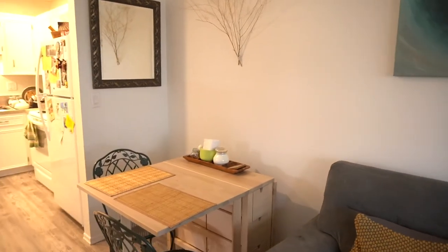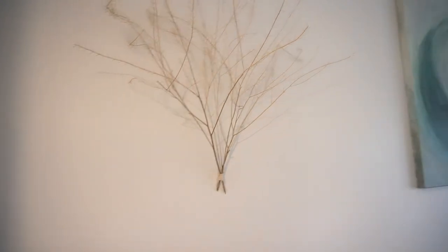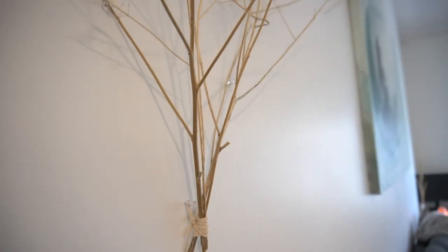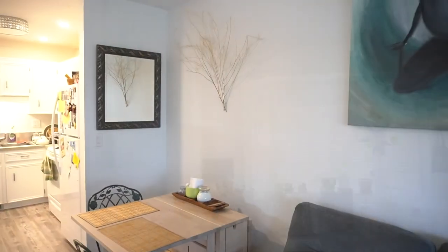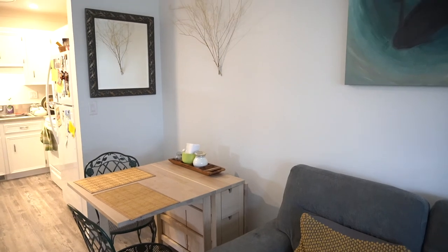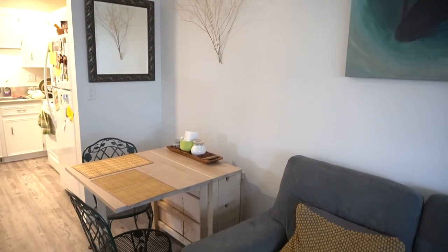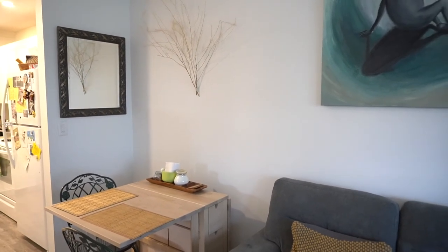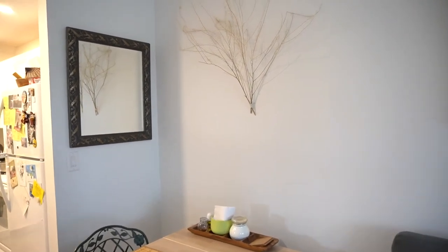Moving over to the dining area, I've pinned up some dried branches from that same walk. I bound them together at the base using some natural cotton twine, then used clear thumbtacks to secure the twine and the back parts of the branches to the wall. I think it looks really beautiful and calming, and it's a piece of decor that can be switched out as often as you want — a dynamic natural piece. It also adds dimension to the mirror we have behind the dining table; with the branches hanging there, it looks like there are branches beyond the mirror as well.